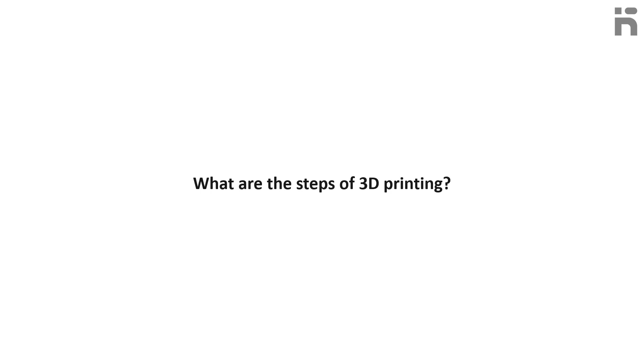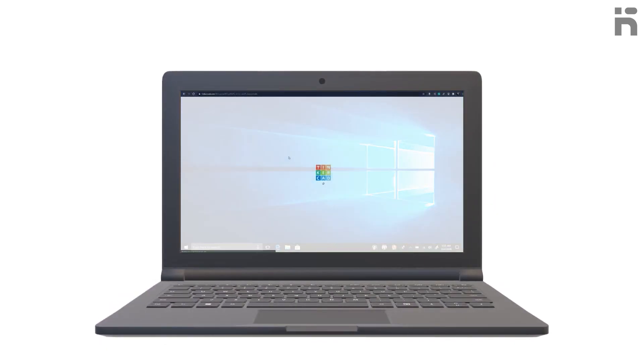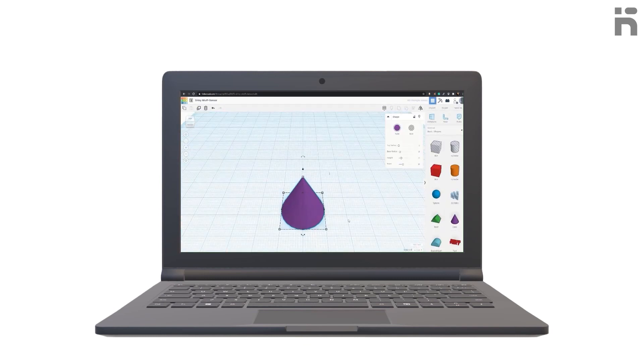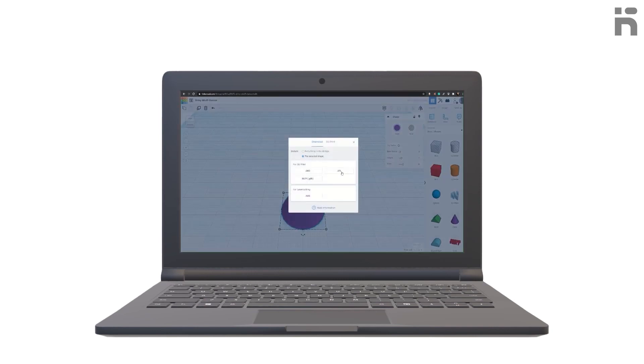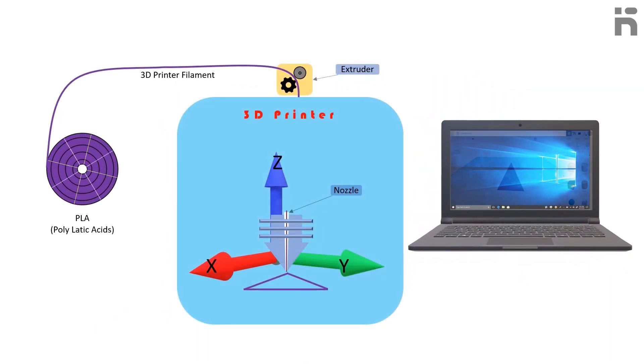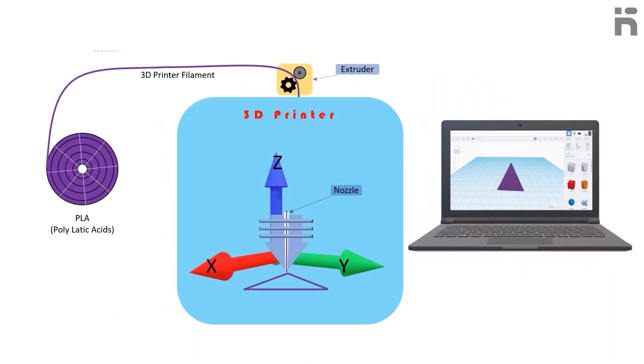What are the steps of 3D printing? First, you need to create a 3D model or design using TinkerCAD 3D designing software and save that model in .STL format. Then this 3D model is converted into G-code using slicer software.